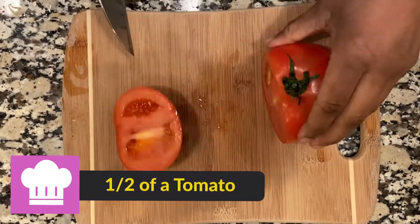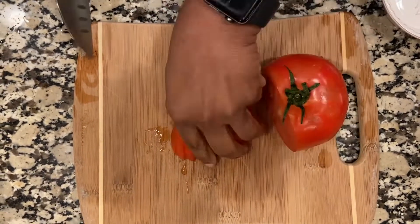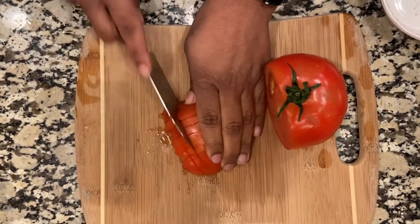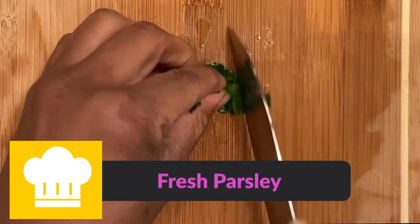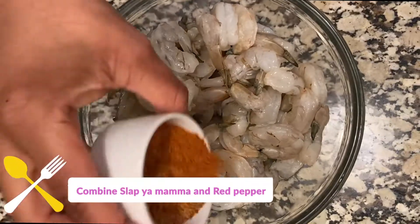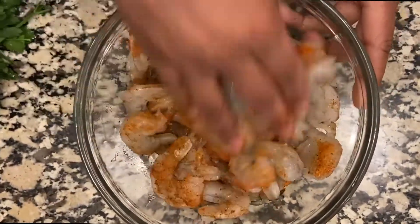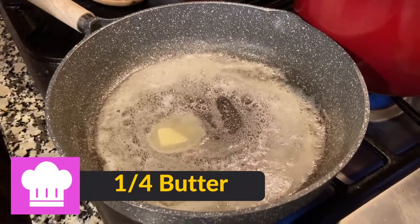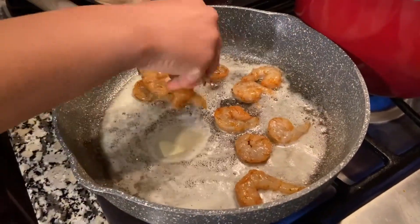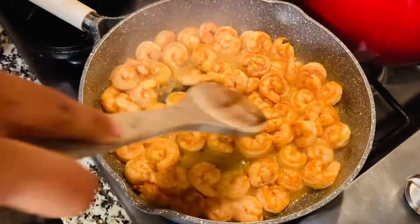The first thing you want to do is slice and dice your tomato — only half of it. Next, dice up some of that fresh parsley. Now take the 'Slap Ya Mama' and red pepper, combine them, and season the shrimp with it. Then put one fourth of the butter in the pan and go ahead and put the shrimp in there.